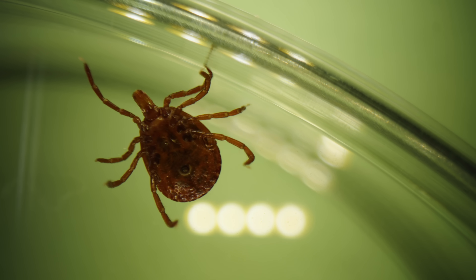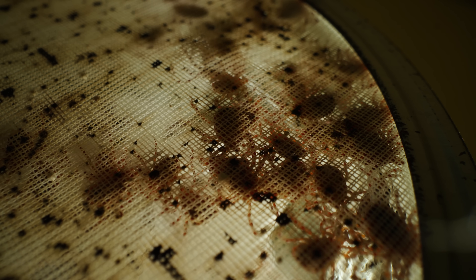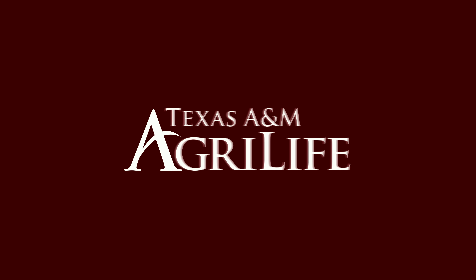That information is really helpful to a physician to match whatever symptomatology with the risk of being exposed to tick-borne pathogens. The Department of State Health Services. Thank you.